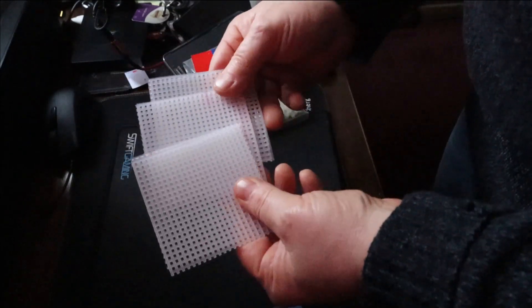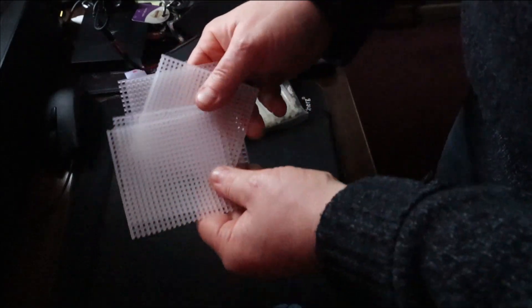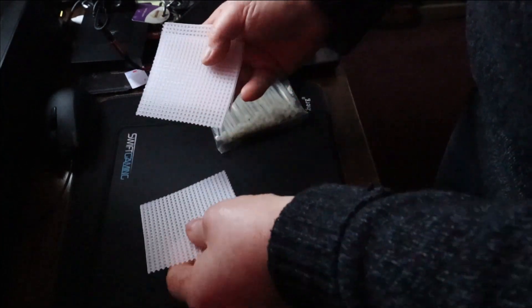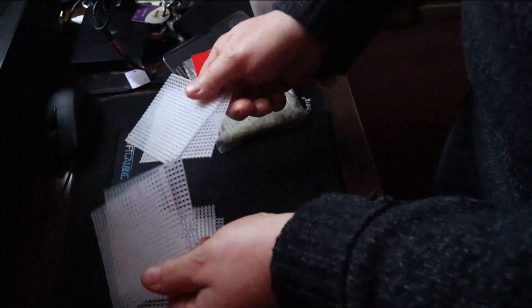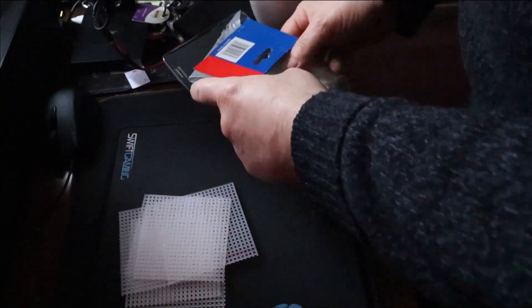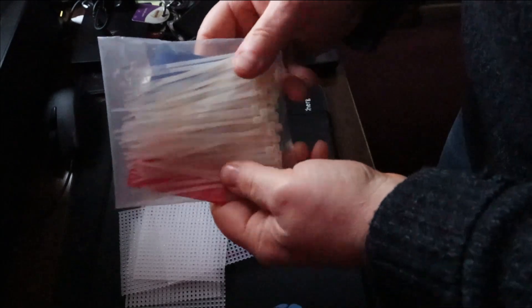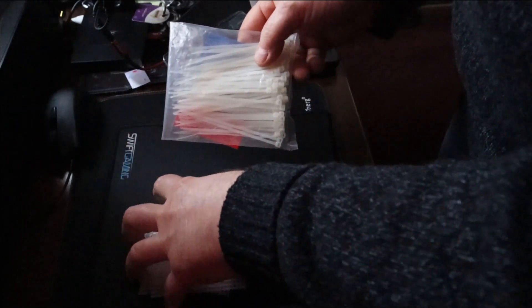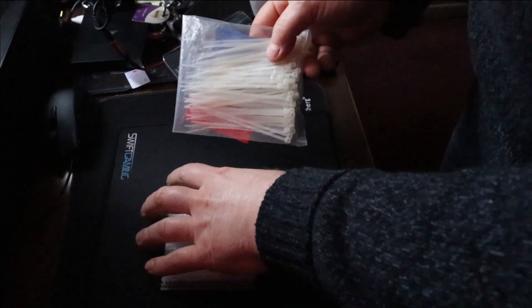I'm going to be testing that. I've cut out these mesh panels - as a cube, every side is going to be identical. You want six of them, so I've got six of them. I've also got some cable ties, so we're going to cable tie this together and make one up. I'm going to do a test. This normally takes up to two months to work.